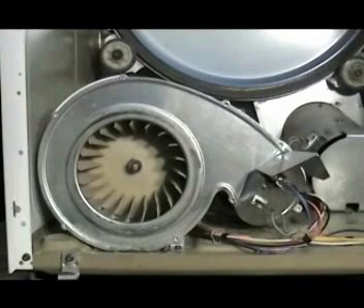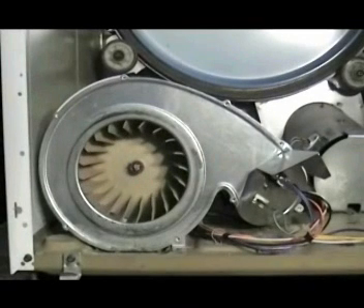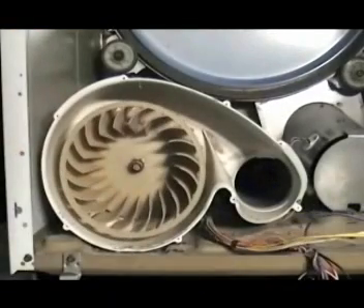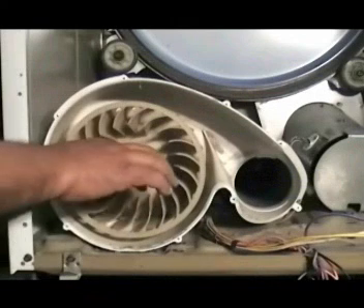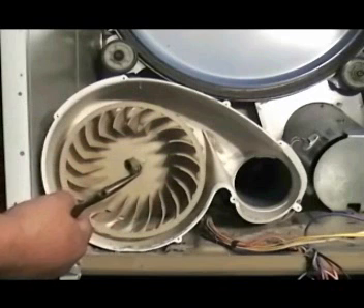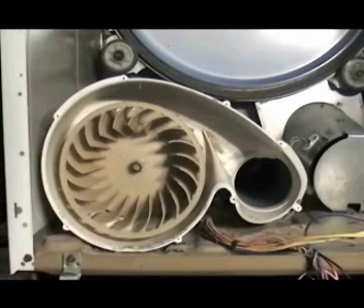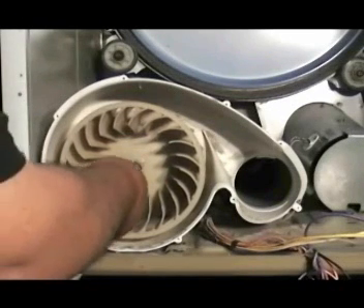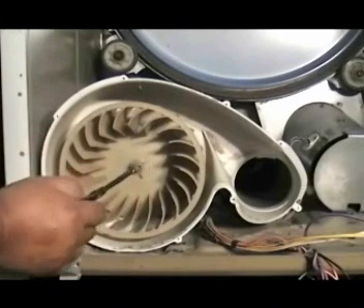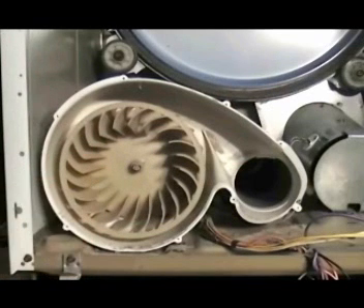With the front panel and the drum already removed, let me show you how to replace the motor. Remove the blower wheel cover screws and remove the blower cover. Let the cover hang by the thermostat wires like this. With the needle nose pliers, remove the compression clamp. Remove the snap ring with the snap ring pliers. Grab the blower and pull it right out.